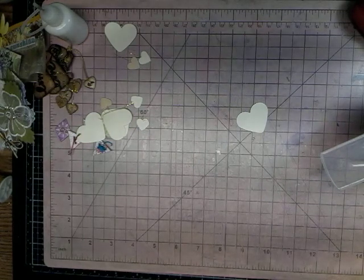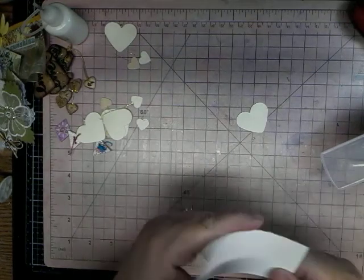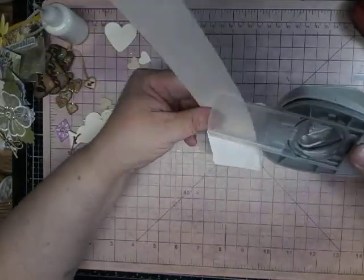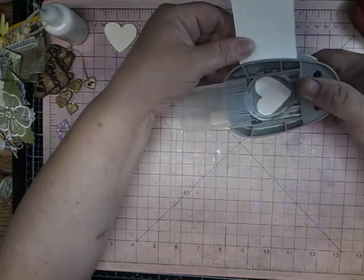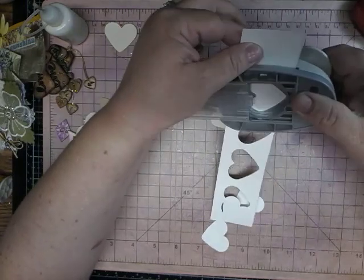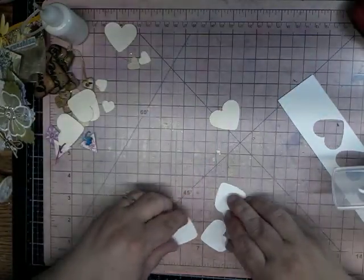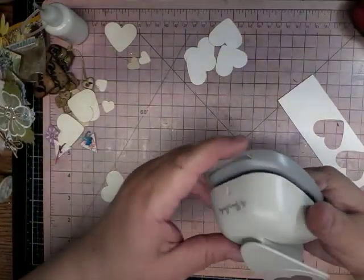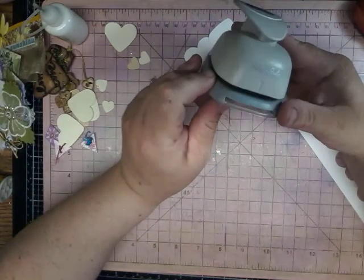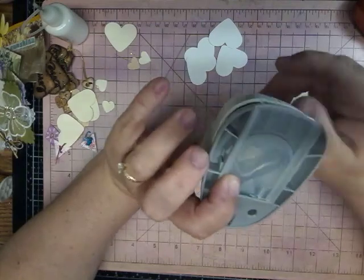So I'm just going to get some bigger paper here. Let's get some paper here. It's a little thicker, so you might not need as many pieces. I'll just make one or two so you can see what they look like. Those are the bigger hearts. And this is just a punch that I got from — I believe it's Joann's, the Paper Studio.